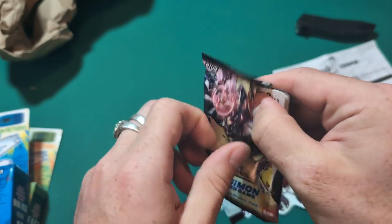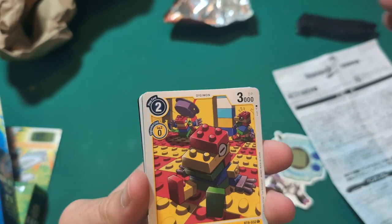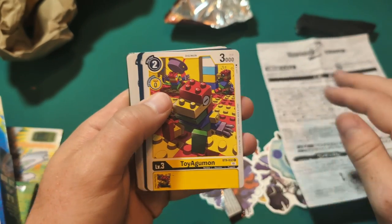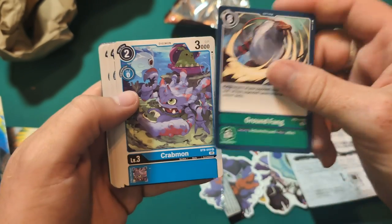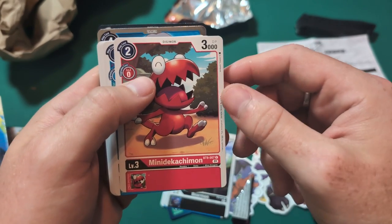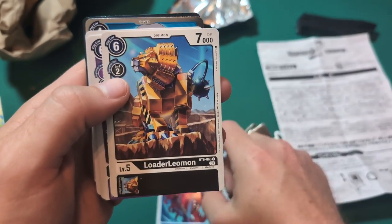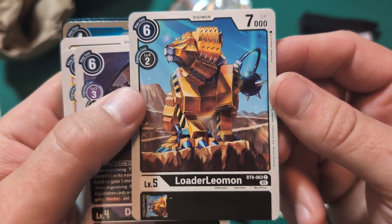You know, when I first started watching other Digimon YouTubers, I thought the Digimon community was something special, but every day I interact more and more with people within the community and I am astounded by how amazing you all are. Huge shout out to Digimon for uniting all of us. Toy Agumon, Ground Fang, Crabmon, Bearmon — how cool. Mini Dekachimon — I've never heard of this Digimon before, but that's a really cool card. Abidramon. Loader Leomon — I've never heard of that either. Wow, that's cool.